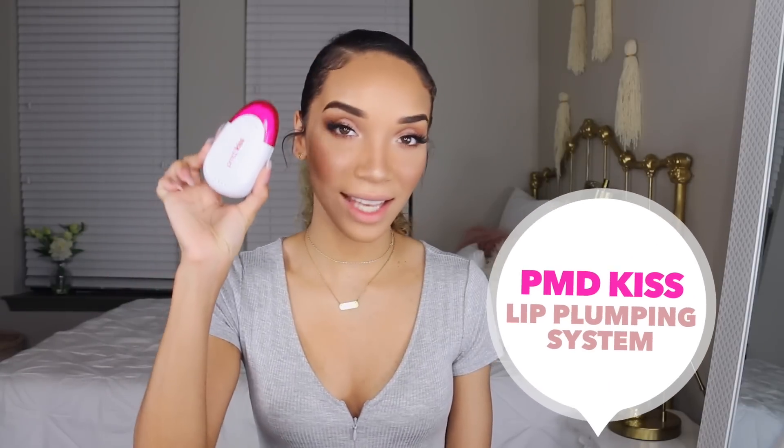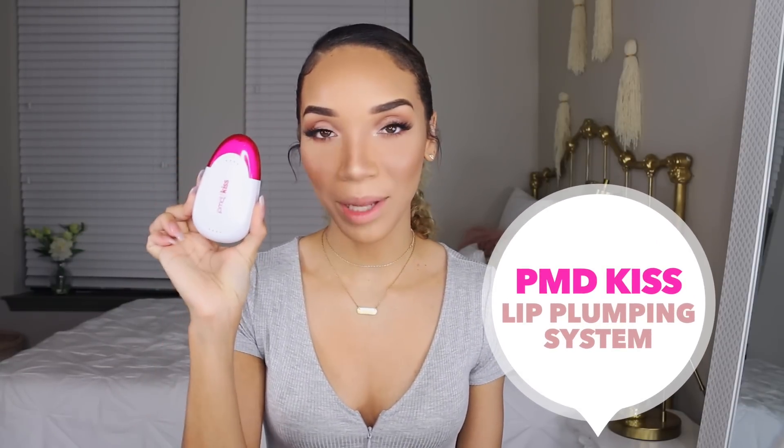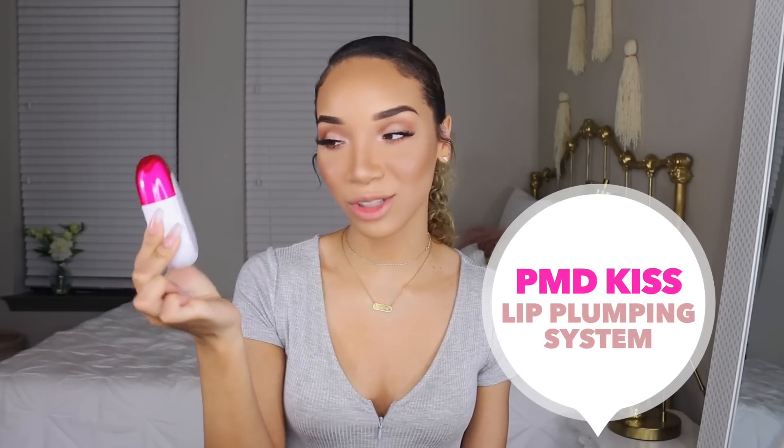Hey guys, what's up? It's Raven and today I'm coming to you with nothing on my lips because I'm actually going to be trying a brand new product on my lips for you guys today. This is the PMD Kiss — a lip plumping device — and I'm super excited to try this.